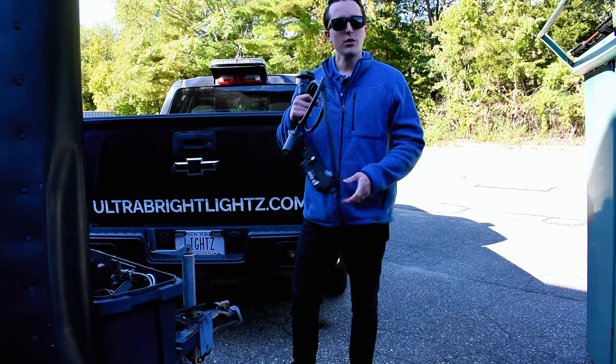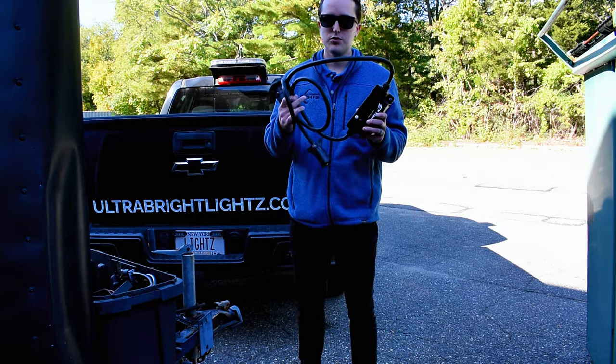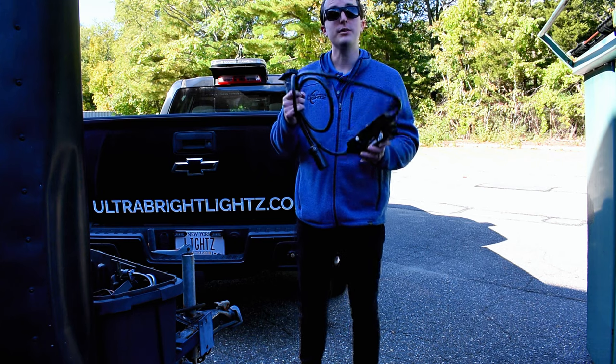Let me take you outside and I'll show you how it looks on a vehicle. Here we are with our Colorado demo vehicle and our company trailer. We have the trailer side flasher, which I'm going to go ahead and show you how to install.